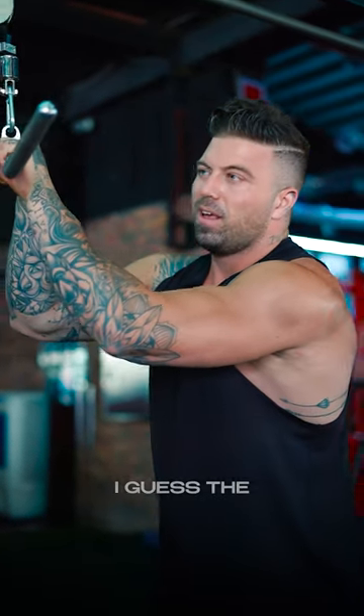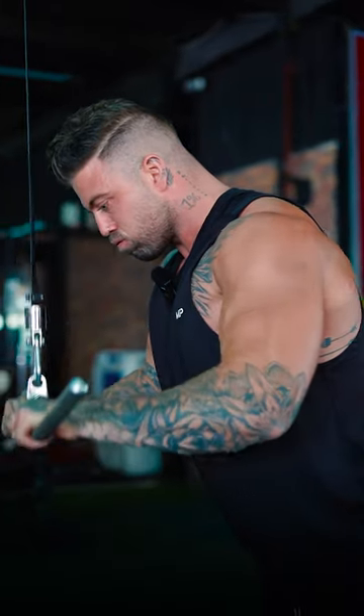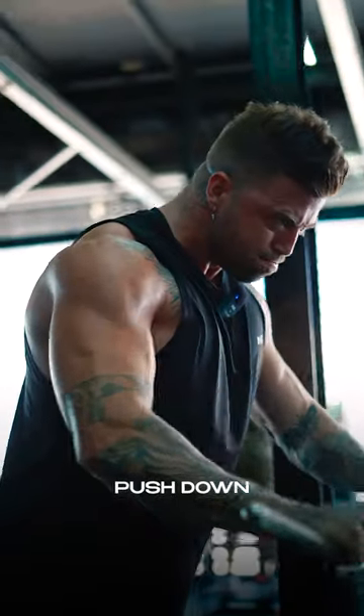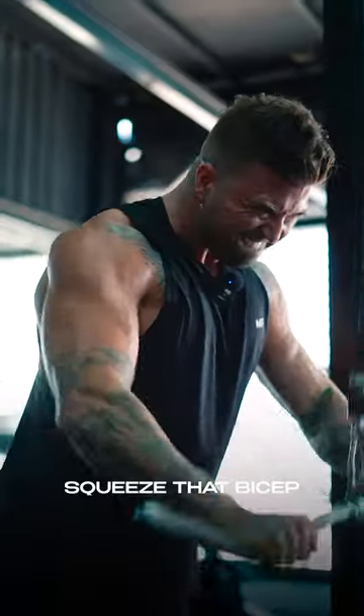The old-school bro movement of the session — we're going for a simple v-bar pushdown. Nice and easy. Imagine doing a bicep curl at the top and squeeze that bicep.